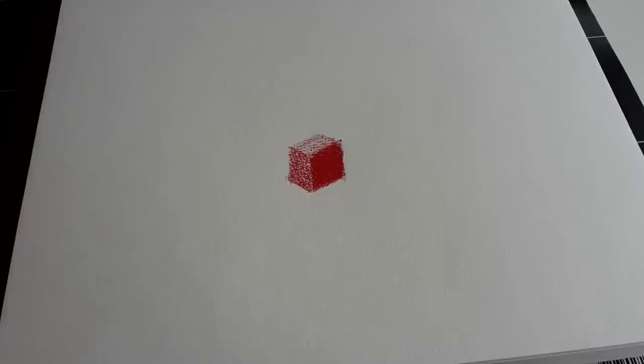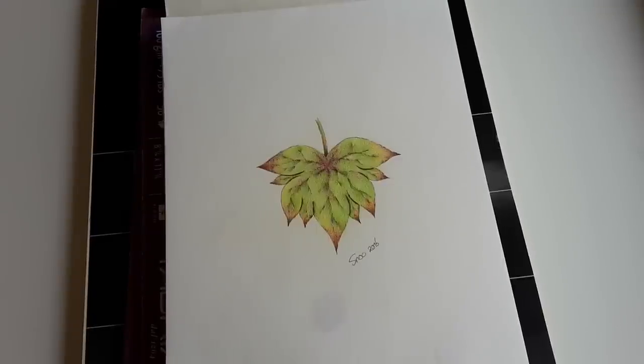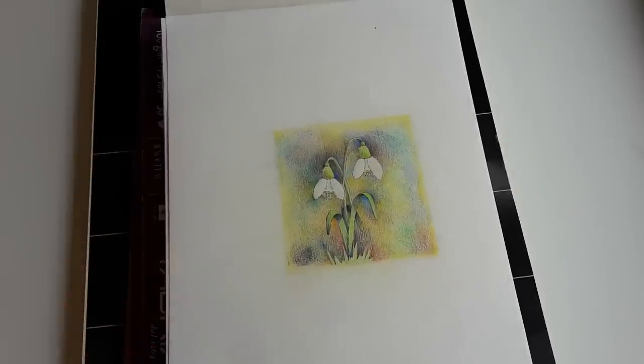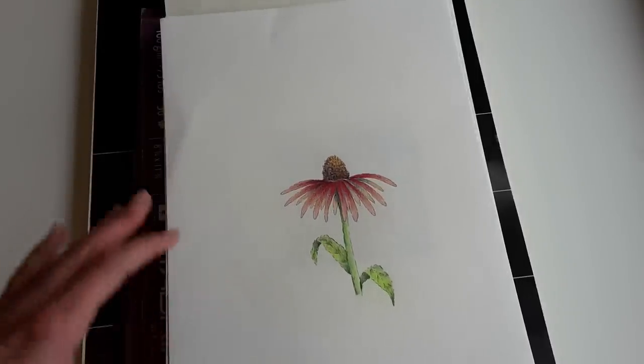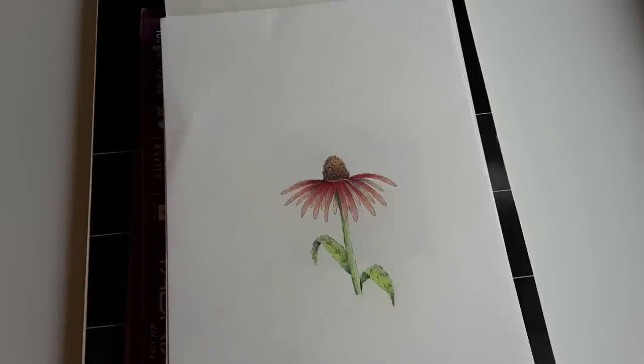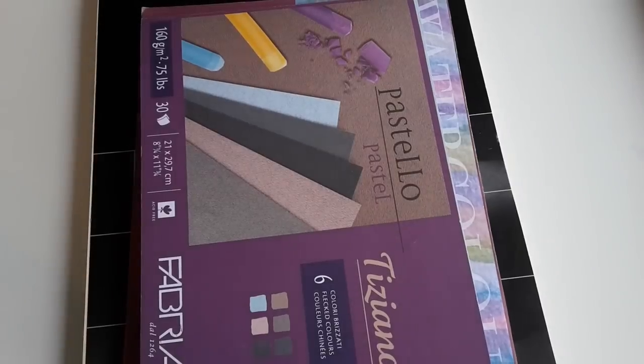I use this paper for recordings of my tutorials, but also for other drawings I like making — like a leaf or some spring flowers. This paper takes it all very well. It is too thin to use with watercolor pencils with water added, but for all dry pencils it is good. You can use watercolor pencils as long as you don't add any water.